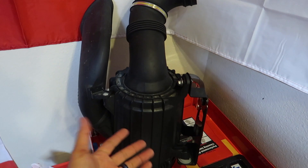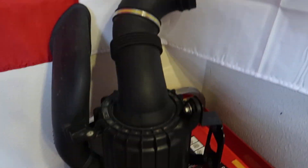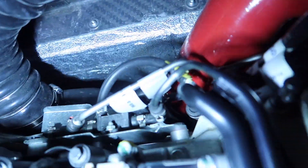Once you unbolt this, just kind of catch it — you'll have to move it around a bit, and then it'll just drop to the bottom near the wheel well. Then you're going to get the red tube and mount that red tube right inside.